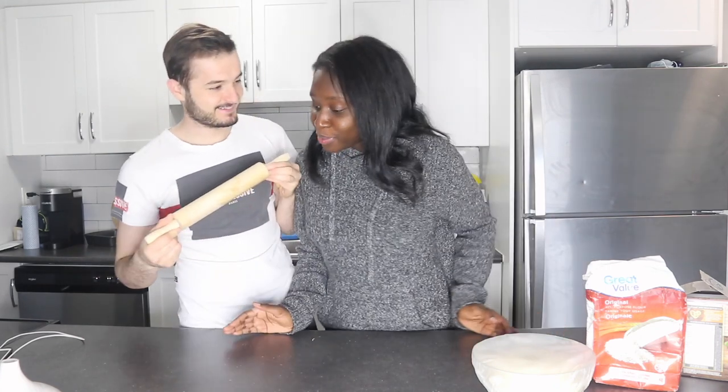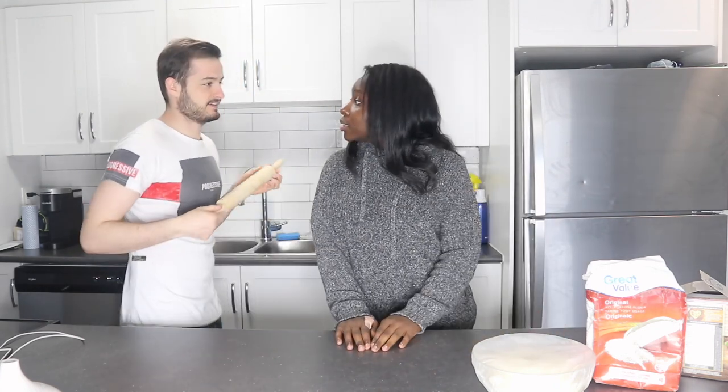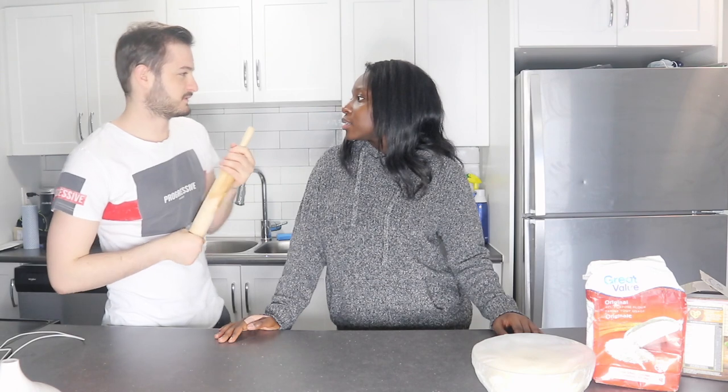I know, but it's a little rectangle. Should we just make one big one? Yeah, one big one. And afterwards when we're done making the pizza, we're gonna get ready, wear something nice, have a drink and enjoy the dinner. Yeah, enjoy the night.